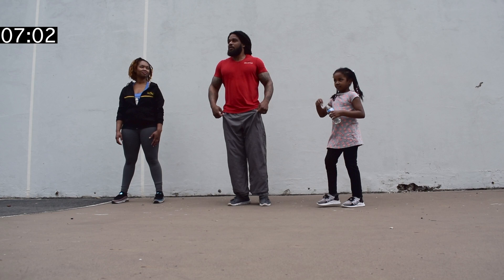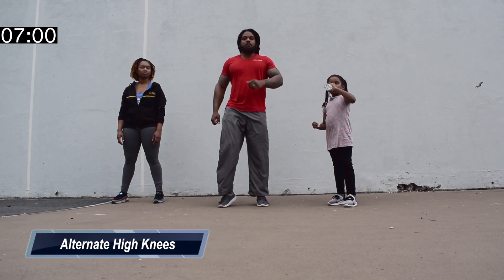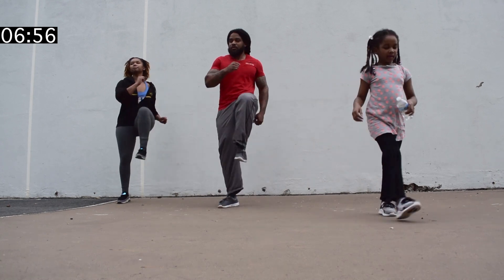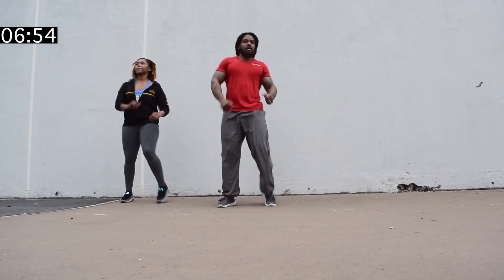Now we're going to do alternate high knees. We're going to come up like this, driving knees up to the chest. Here we go. Driving knees. Nice.